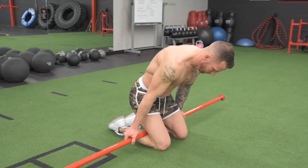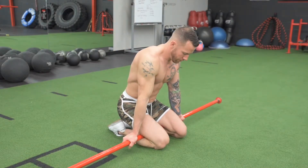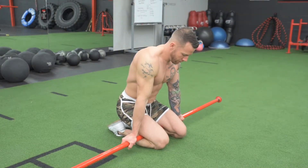You might notice one side is tighter than the other, so put a little bit more attention on that tighter side with the intention to balance both sides of the leg.